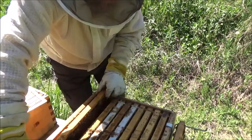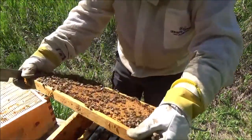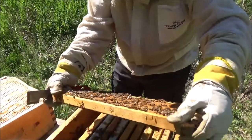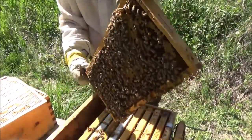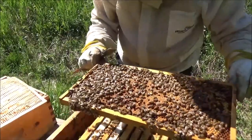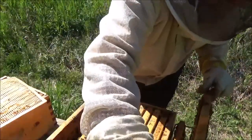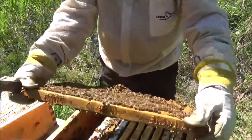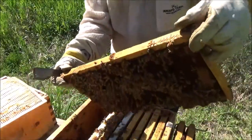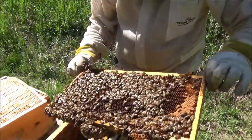I got this hive from a nuke and the queen jumped off and took off never to be seen again the day I installed it. They made themselves a new queen and she has been incredible — Venus is her name. There are drones on there too.